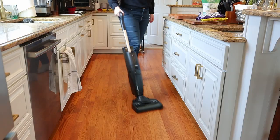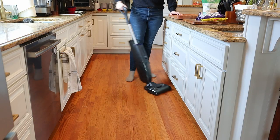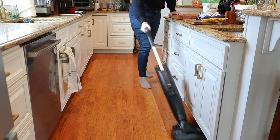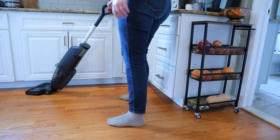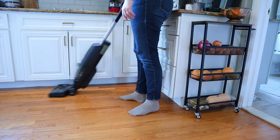I have been so thrilled with this wet dry vac. It works really well and it's super convenient because it speeds up the amount of time you need to clean your floors. Since it vacuums and mops at the same time, it just makes cleaning your floors so easy.